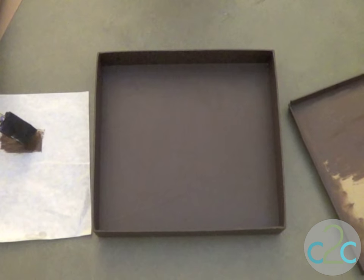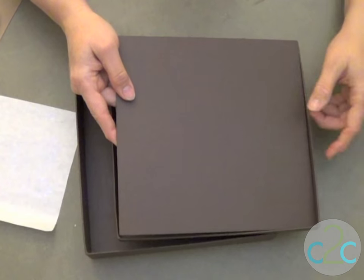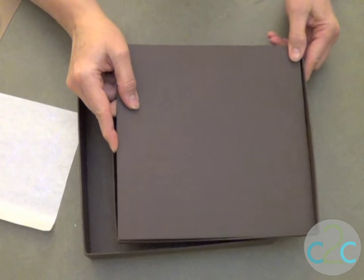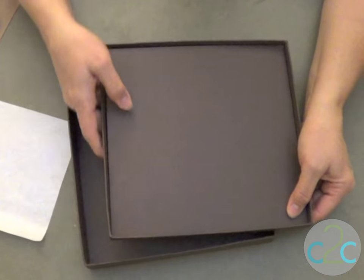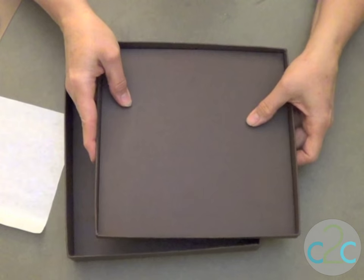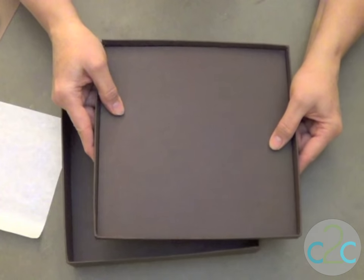The first thing we want to do is paint the box inside and out with your base color — in this case I chose brown. I also wanted to make the lid a little more sturdy because I'm going to be layering materials on top and I don't want it to cave in. So I've painted a separate piece of cardboard, trimmed it to size, and I'm gluing it right inside the lid to give it extra rigidity.